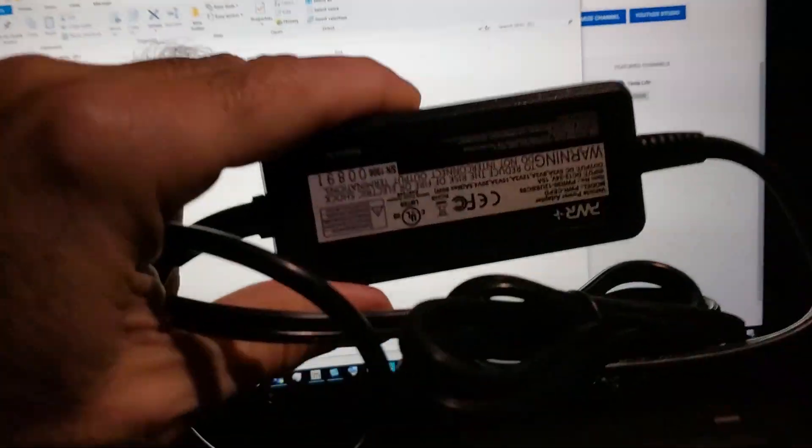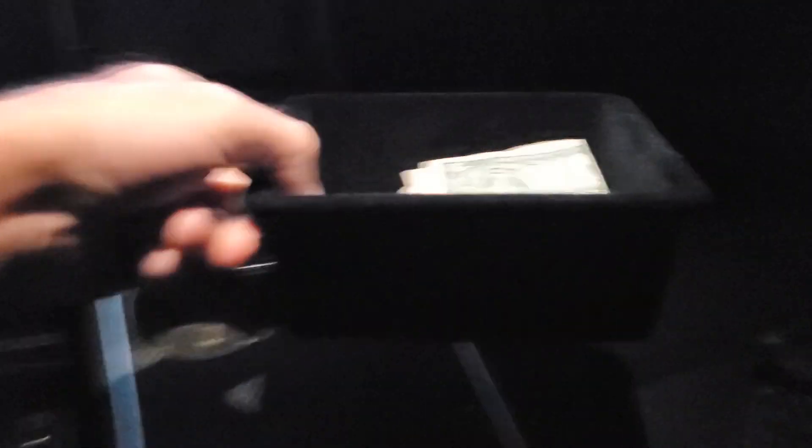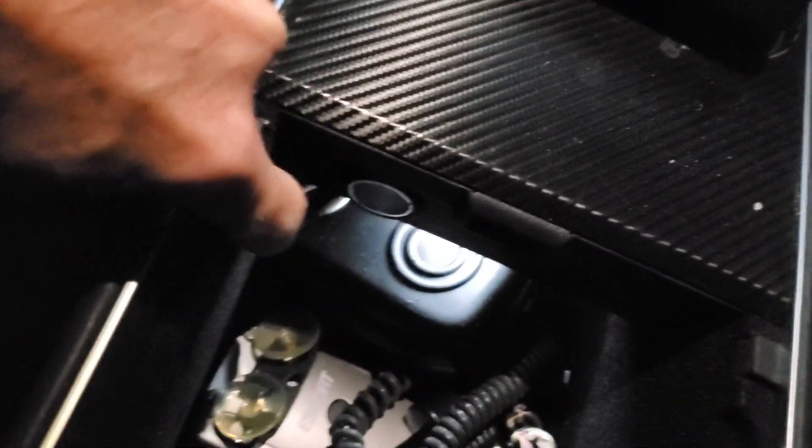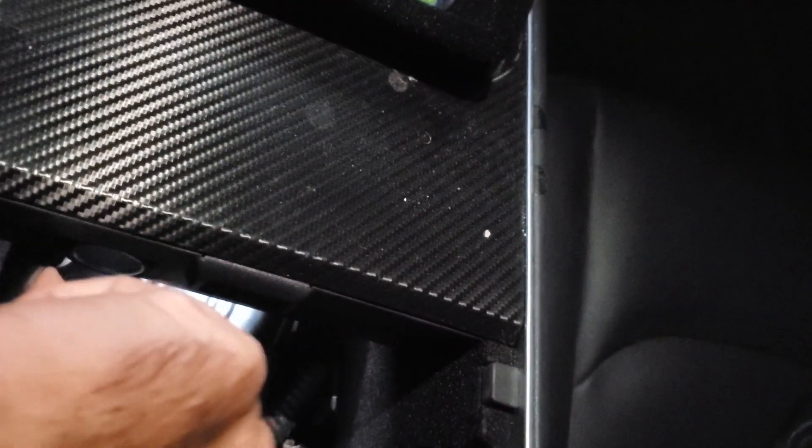So I am in my car with this power adapter and we will plug it in. It goes into the cigarette lighter. You have to take your little tray out which sits in here, take that out, and then you have access right here to the cigarette lighter underneath. So let's plug it in. It plugs in pretty easily, and here's my laptop.